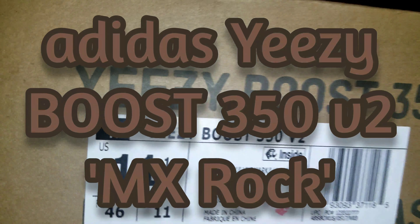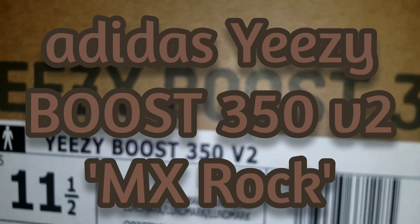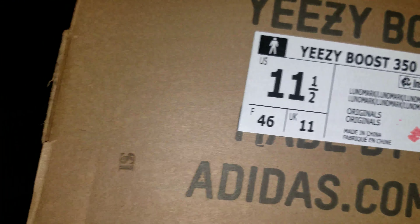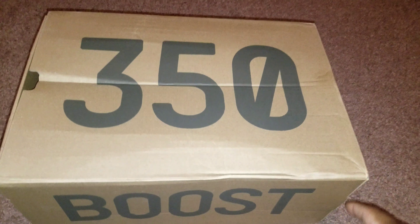Salutations, my good friends — we are about to get into another Yeezy Boost right here. This one is the Adidas Yeezy Boost 350 V2 MX Rock. It's going to be part of the Fall 2021 season. The MX Rock edition comes with a similar pattern from the MXT Moon Gray Yeezy Foam Runner, featuring a dark Primeknit upper with brown and dark gray textures.